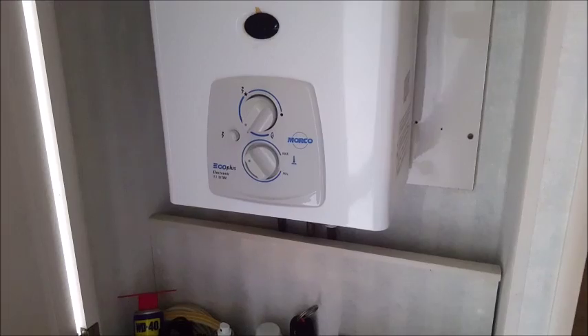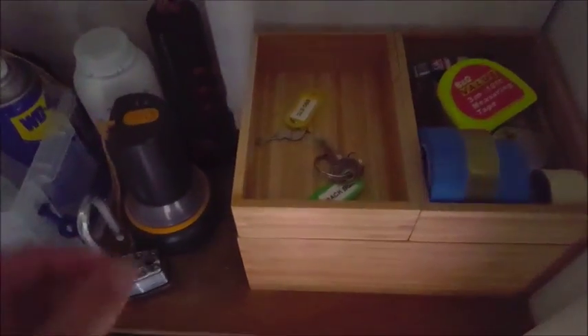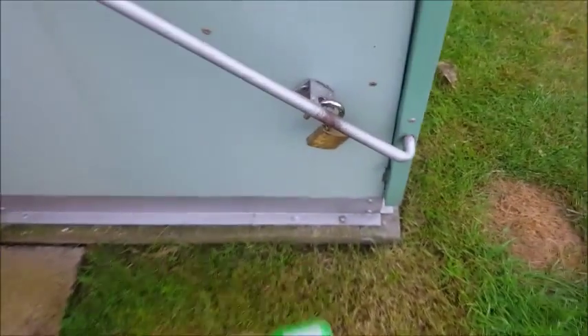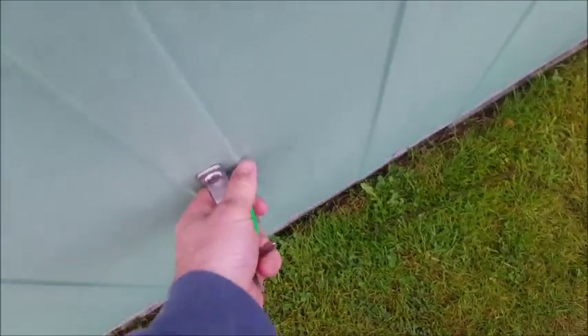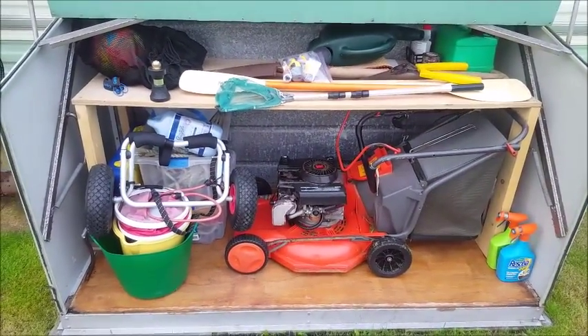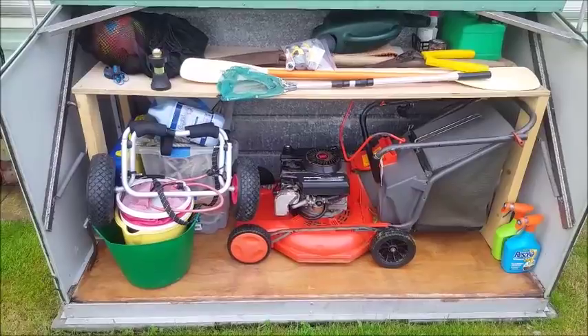In the cupboard with the geyser you'll find some keys — two keys that you might need. The first one says 'back box' on it — it's the back padlock on the side. Lift it up. I'm not sure if you'll need anything in there at all, but it's all there anyway.